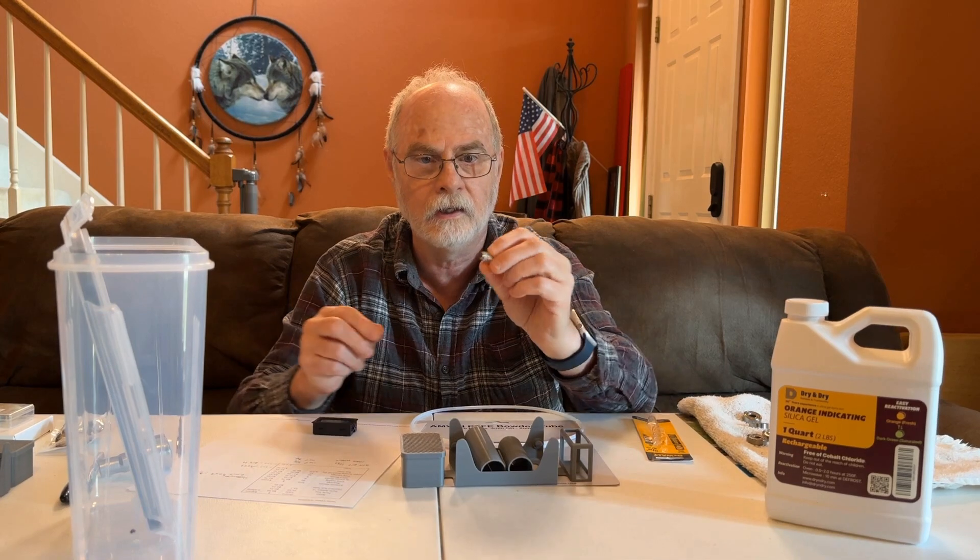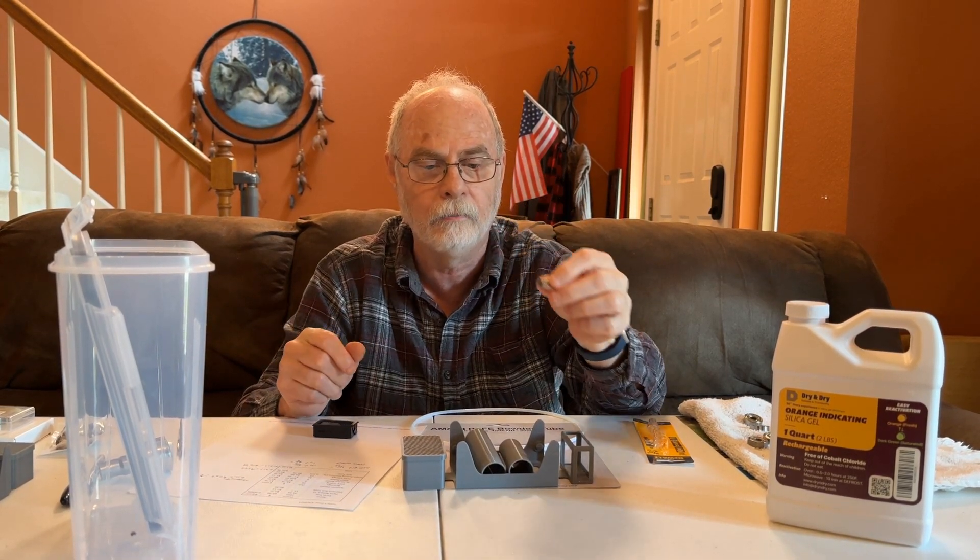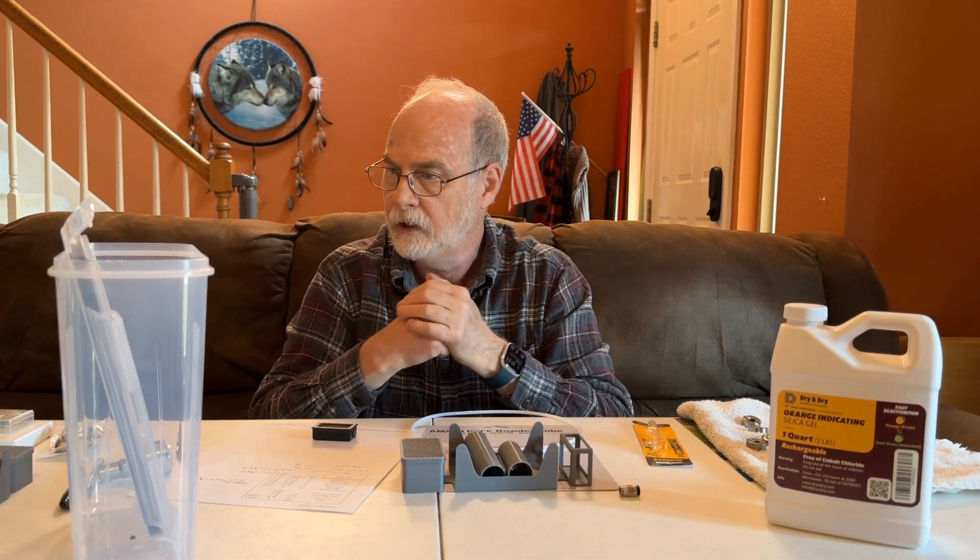We've got the PTFE fitting that will go into the dry box as well.